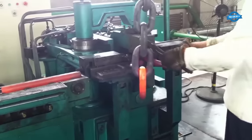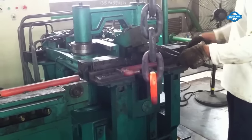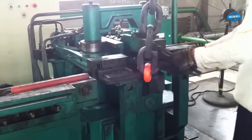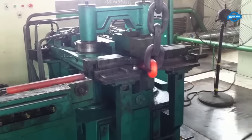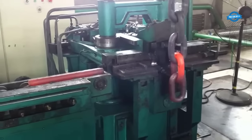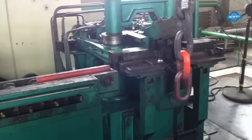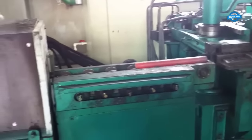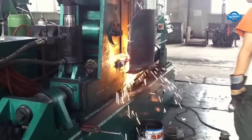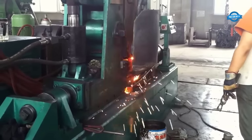Hello my friends and welcome back to the You Can Do TV channel. A semi-automatic anchor chain making machine is a crucial piece of equipment in the maritime and offshore industries. This specialized machine is designed to manufacture anchor chains efficiently and precisely. Anchor chains are essential components for ships and offshore structures, providing stability and security in various maritime operations.